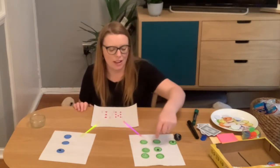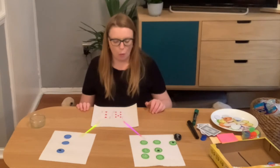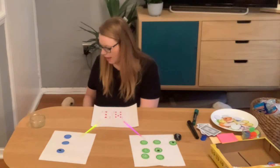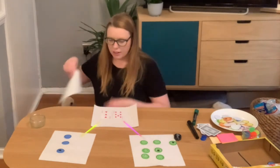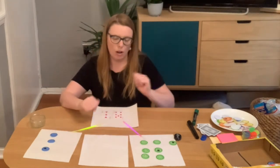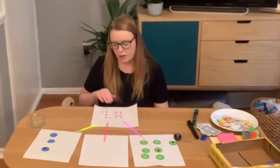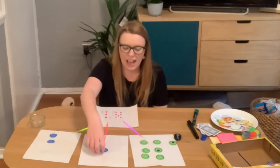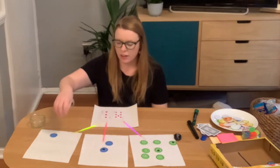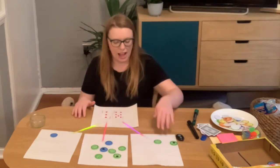I have my 37 and I can check it by going: 10, 20, 30 — changing counter — 31, 32, 33, 34, 35, 36, 37. You can do that with numbers up to 100. For a challenge, you can ask children to change how they are partitioning their number — instead of just tens and ones, there are other ways: 20, 10 and 7, or 10, 25 and 2.